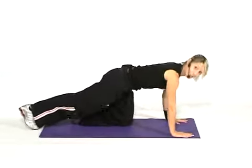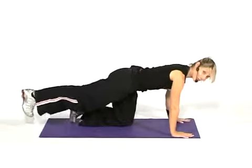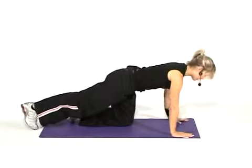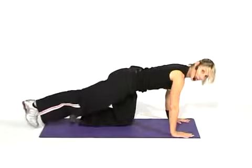Are you ready? Lift for two. Lower. Making sure your hip bones stay level to the floor, neck and shoulders are nice and relaxed. And again, lift and lower. One more.